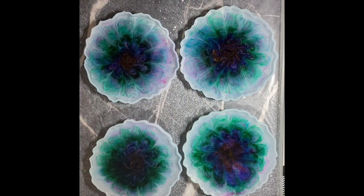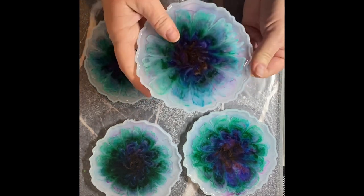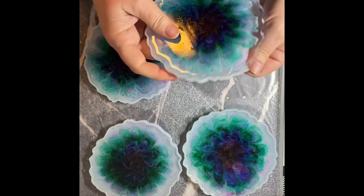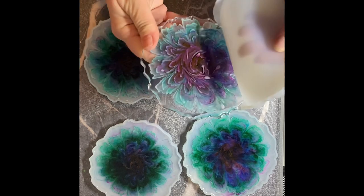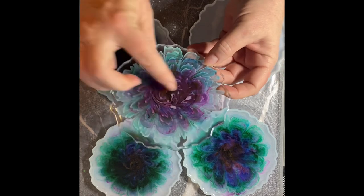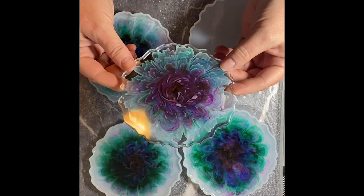All right, welcome back. It is the next day — it's been about almost 24 hours since I made these and we're ready to unmold and see how they turned out. Fingers crossed they came out nicely. Here we go — we'll start with this one right here. There's nothing more satisfying than unmolding stuff. Oh, wow — that came out gorgeous. A couple of little clumps there but oh my gosh, I love it.